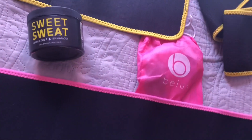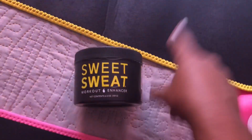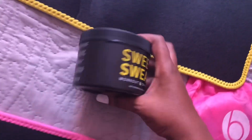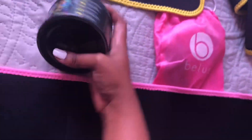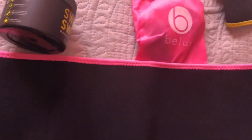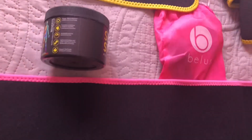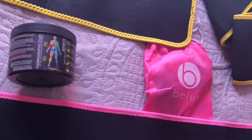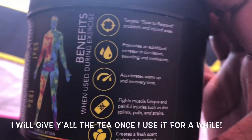The reason I started using Sweet Sweat was because when I ordered the wrap it came with a small sample, I used it and really really liked it, so I went online and bought it. It's basically just a gel that you rub on your stomach. Normally I rub it on my stomach, then I put on some saran wrap, then I put on my waist trainer. What it does is just allows my stomach to sweat a lot. I haven't used this consistently so I can't really say the benefits actually work.